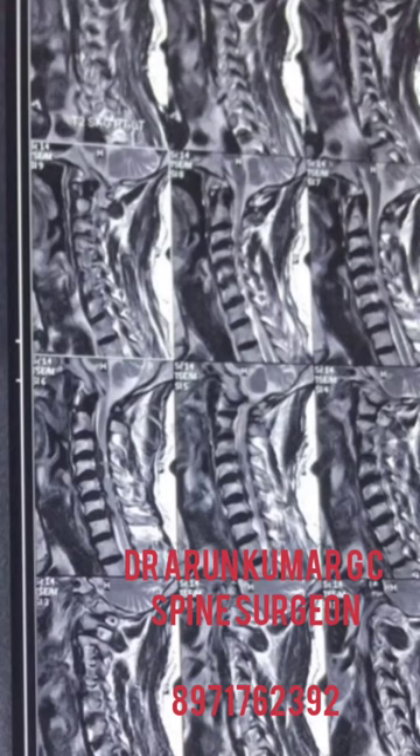Hi, myself Dr. Arun Kumarjisi, Orthopedic Spine Surgeon, Bangalore, showing you an interesting case of ossified disc C3-4, C4-5, C5-6, C6-7 with myelomalaceous changes in the cervical spinal cord.